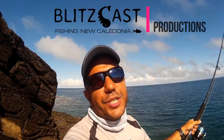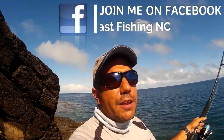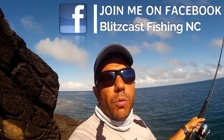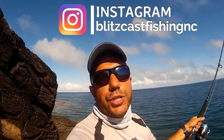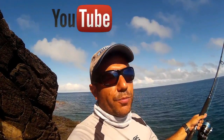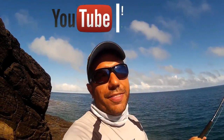Welcome to Blitz Car Fishing New Caledonia. First of all, hit that subscribe button right now so you don't miss out on any upcoming videos. If you enjoy fishing in tropical waters — reef fishing, bait fishing, boat fishing, intro fishing, kayak fishing — this is the place to be. Everything is filmed right here in New Caledonia, so enjoy, stay tuned, and hit that subscribe button. Thanks!